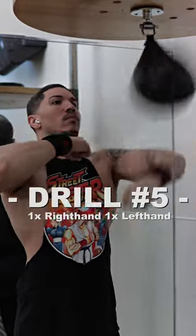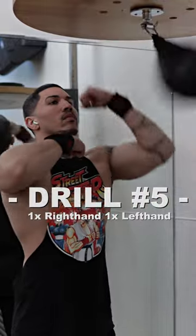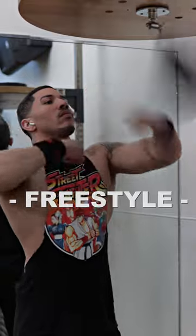Drill number five: hit the speed bag once with both your right and your left hand continuously. And then when you're done with all that, combine all the drills into one and then freestyle.